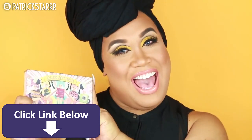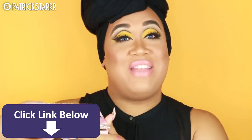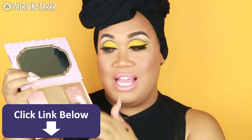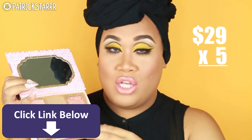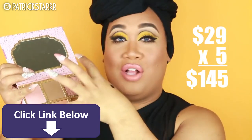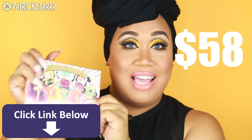This look features the Benefit Cosmetics Cheekathon palette. I love this palette. It is $58 and it comes with four blushes, one bronzer — five full-size products from Benefit, each retailing for $28 alone. If you buy these individually they're $28 each, so altogether that would cost you $145, but in the palette at the same size it is $58.